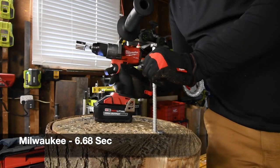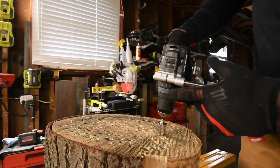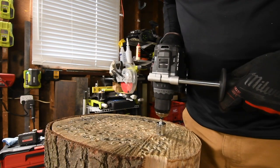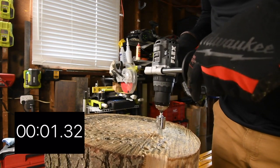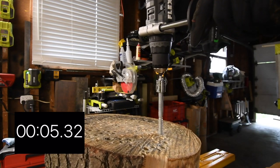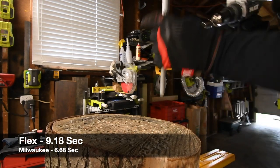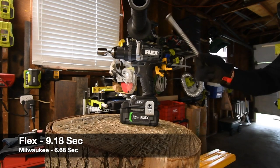Let's see if the Flex can take this out. It's on drill, speed one, turbo mode is off. Ready, go. It did it — slower, but it did it. Not too shabby, Flex. It is a powerful drill — it is up there in major power.